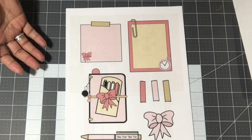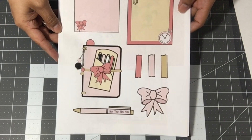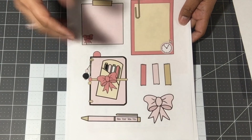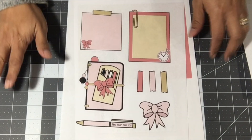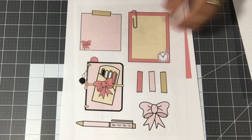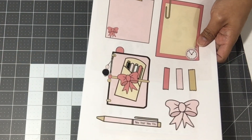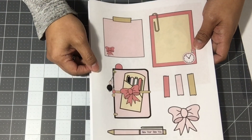She sells it as a JPEG file and it also comes ready for Silhouette. If you print it, you can put it on your Cricut or Silhouette and use your cutting machine that way. But if you have those machines, you know how to figure those things out. I do not have a cutting machine or a die-cutting machine, so everything I will be doing will be cut by hand.